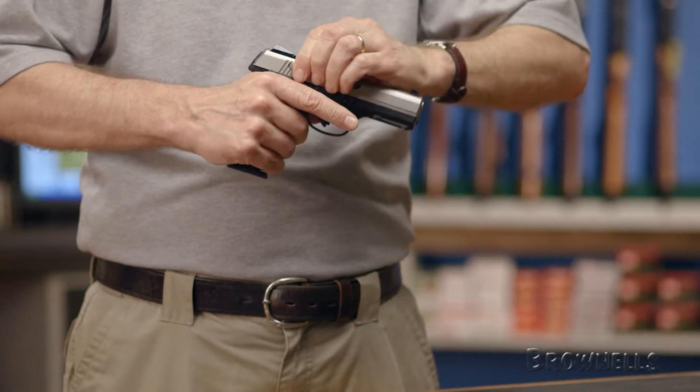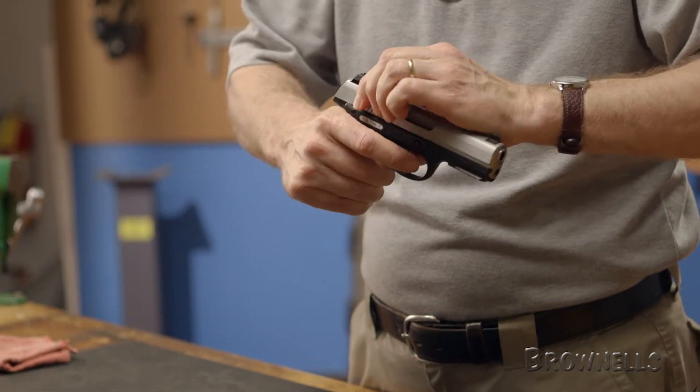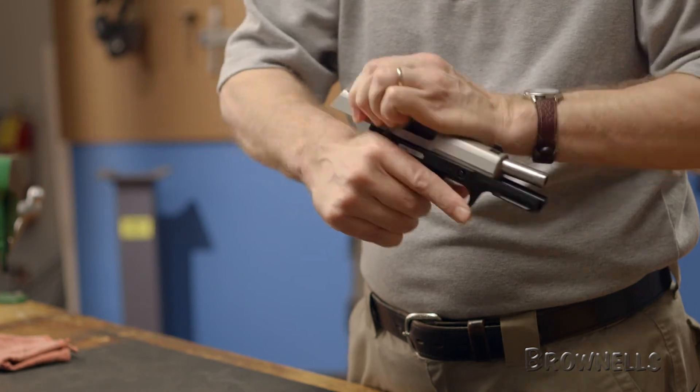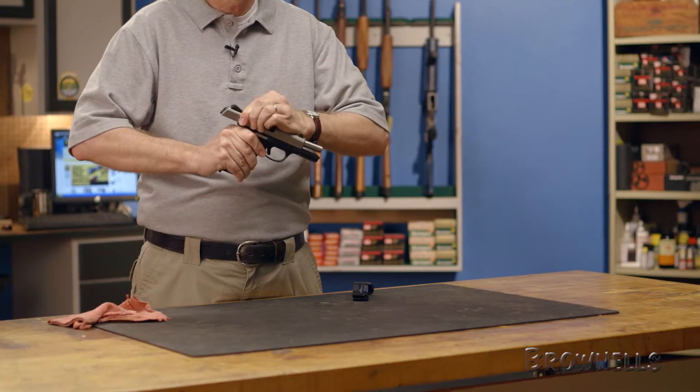Cycle the slide a few more times with the magazine in place to test the slide stop function. Then test the trigger by closing the slide and dry firing the gun in a safe direction. You should hear the firing pin fall and the trigger should reset each time you rack the slide.